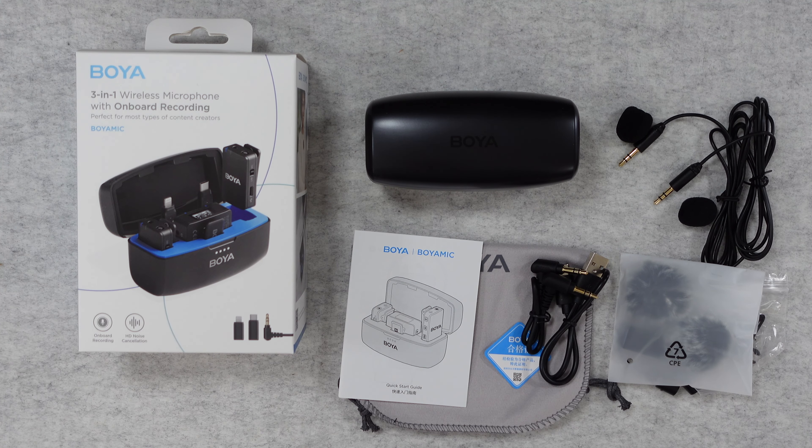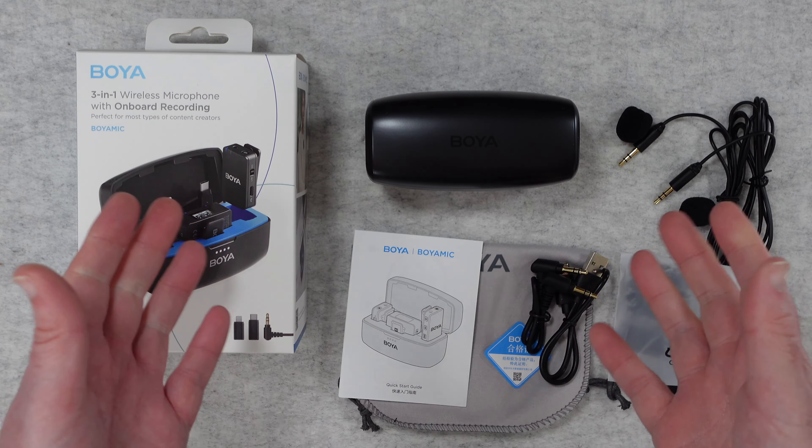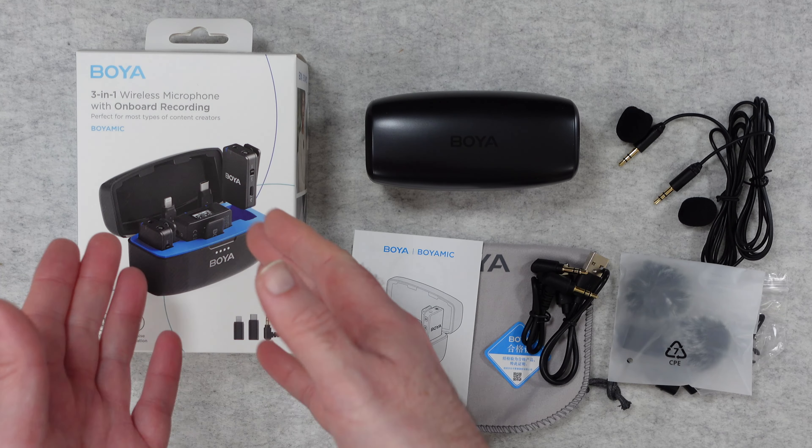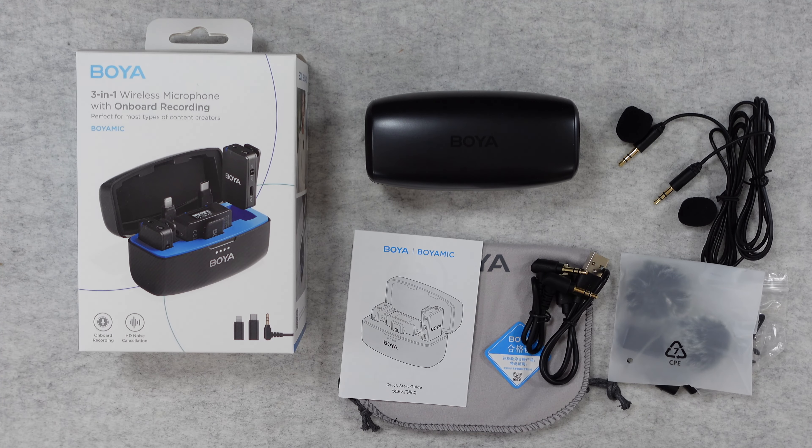Hello internet world, welcome to my review of the Boyer Mic. This is a three-in-one wireless microphone with on-board recording, very kindly sent in free of charge by the manufacturer. No money's changed hands, they haven't asked me to say anything in particular — I'm simply sharing my opinion with you so you can make an informed buying decision.